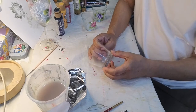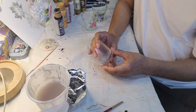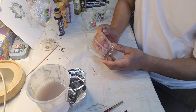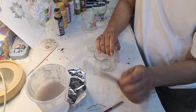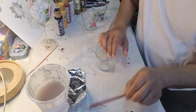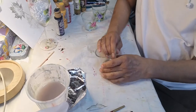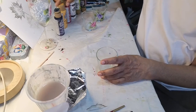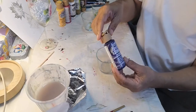Hi, today I'm going to show you how to paint on another glass surface, which is a small glass item like this. We're going to use the flat brush number 8 and flat brush number 4 — two brushes we're going to use aside from the liner brush. We're going to use the same set of colors from DecoArt Gloss Enamel.